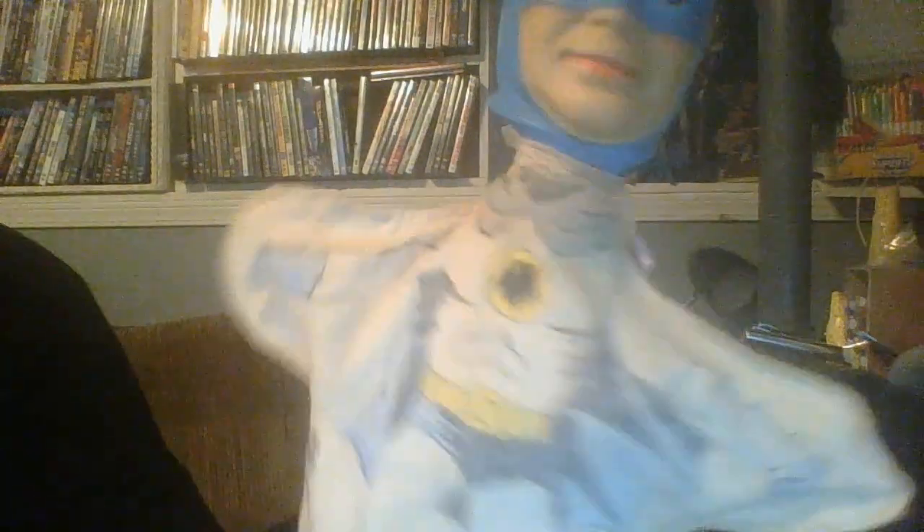In the 50s, before they even put the circle around it — because they didn't put the circle around the Bat symbol until like 1964 — they didn't even bother with the circle. They just kind of went, 'There, it's a Bat.' She touched that up a little bit with some fabric paint, because Batman's got to have a proper Bat symbol.